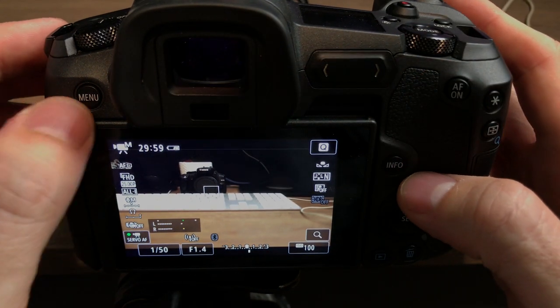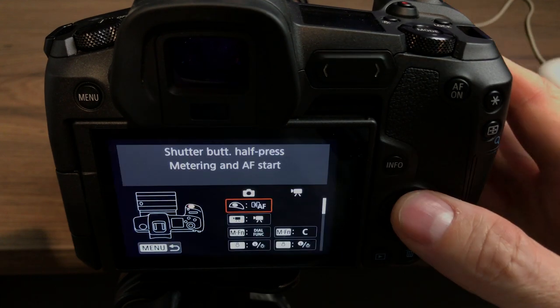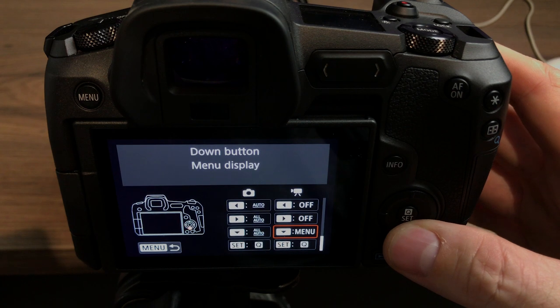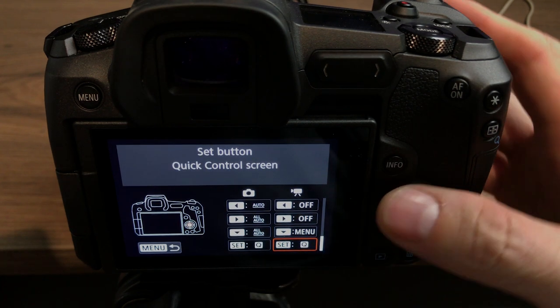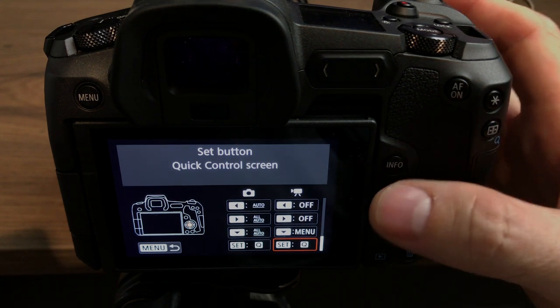So that's how I set that up — down button for menu. The set button was already set as the Q button for set, and that stayed the same. So that was really the main thing.